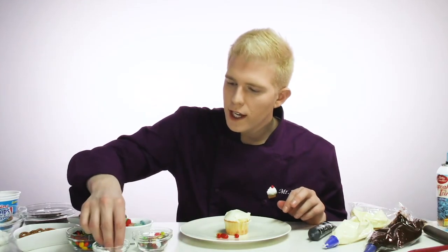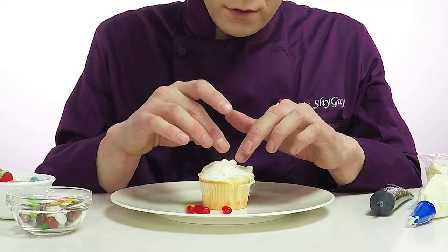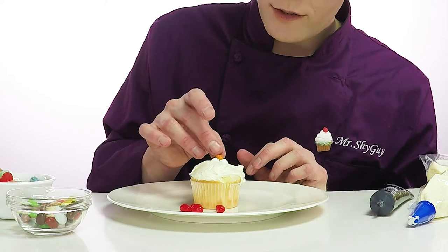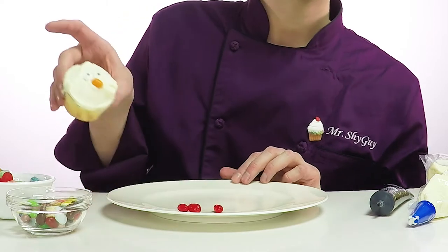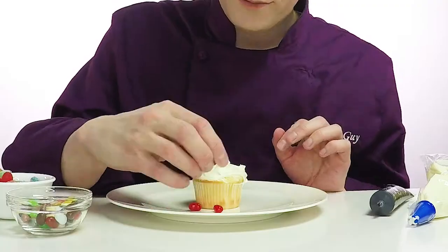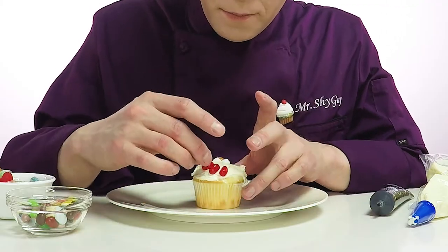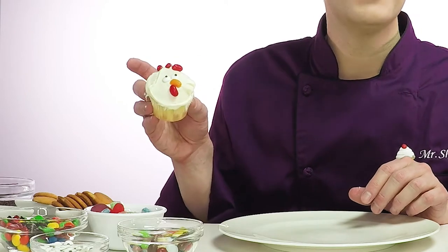And then we need two candy eyes. So let's put the candy eyes on first. So I put the eyes on. Now let's put a beak. So the orange one's gonna be a beak. We're gonna put it right in between those eyes. Perfect. See, there's his orange beak. Next we're gonna put the wattle on underneath his beak. Then we're gonna put the crown on the chicken. And there you have it. A fun, simple chicken face. All made out of jelly beans. So this one's super easy for you guys to do at home. I suggest you try this one.